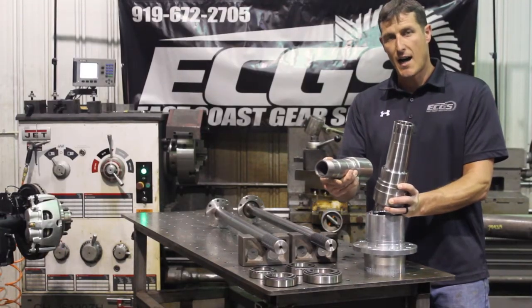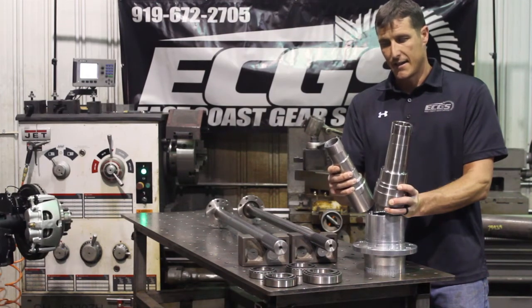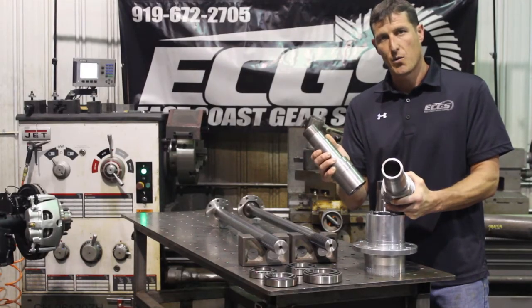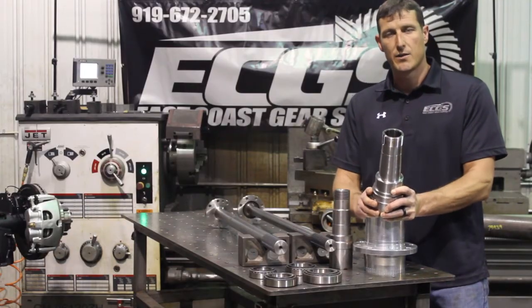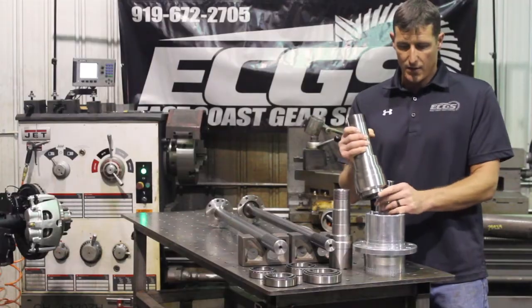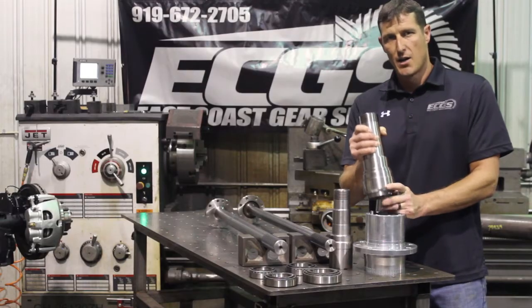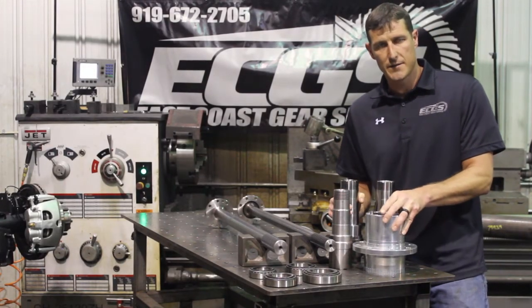This spindle compared to stock or aftermarket 14 bolt spindle is, as you can see, significantly different. This 14 bolt spindle will yield at about 20,000 pounds, and our new 40 spline spindle will yield at 80,000 pounds. One thing that we looked at — because the spindle was so strong — is that in FEA analysis the wheel hub was actually blowing apart at about 65,000 pounds.